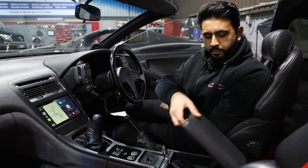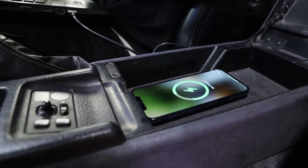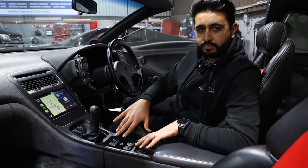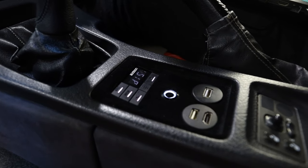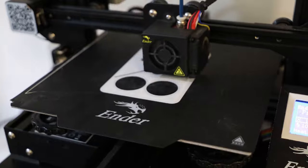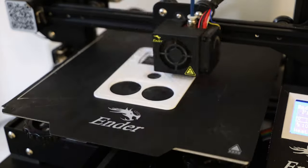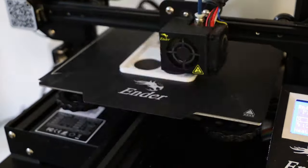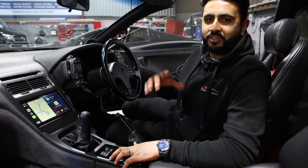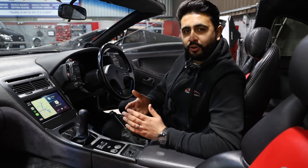Inside the cubby box right underneath here, the customer was after a wireless charging port, which is exactly what we've done — nicely tucked away. We've got the factory heated seat switch here, plus a custom-built 3D-printed DRC controller for the sound system. This links into the Audison BitNove and controls the system — you've got sub-level control, plus the option to select between memory presets A and B, and full volume control. We've also added a little switch which turns on lights across the vehicle, so the woofers light up, plus the custom lighting in the back — and that's never been done before.